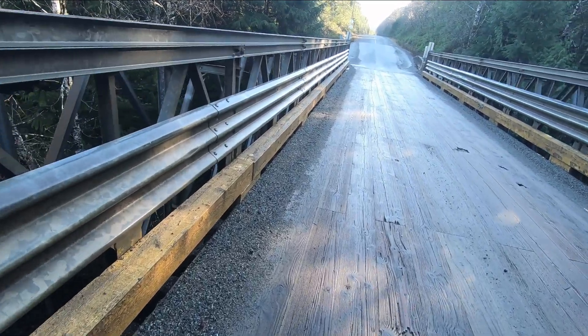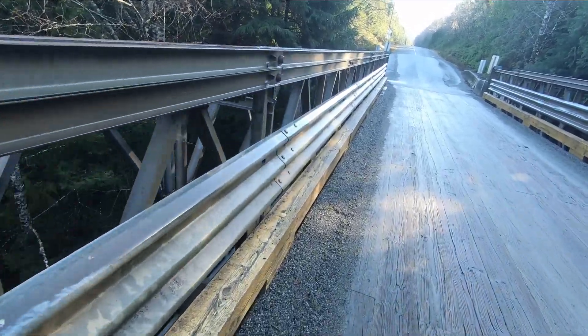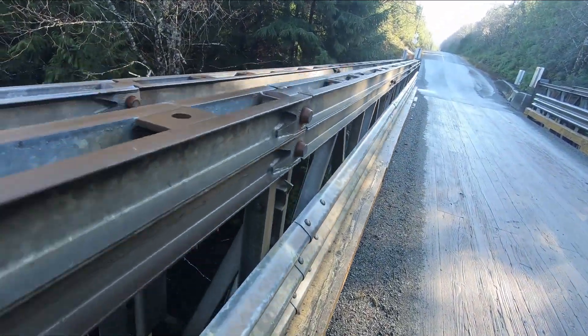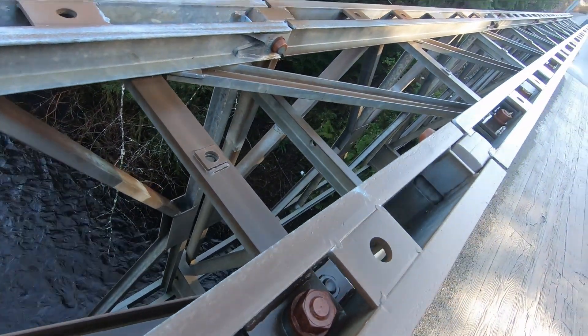After the war there were lots of these Bailey bridges left, and different countries got them and used them, so they're all over the place. But this is a Bailey bridge.